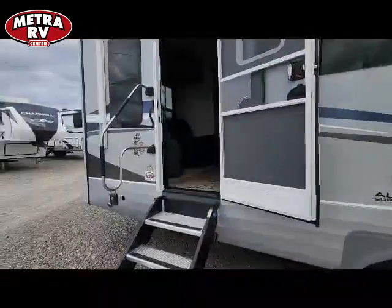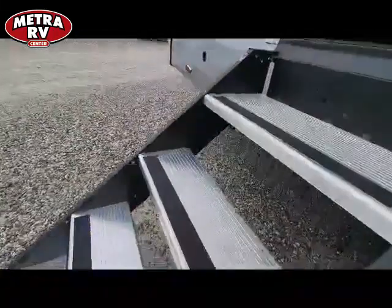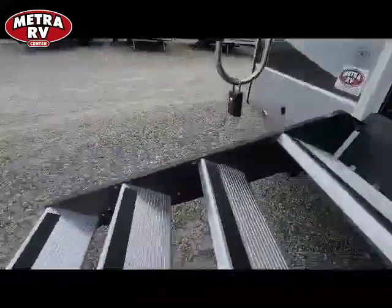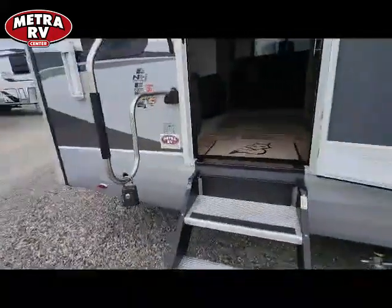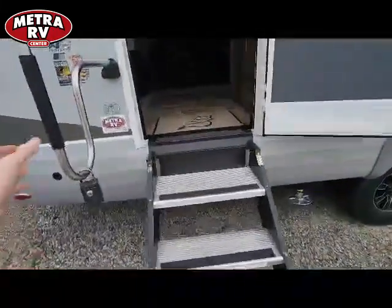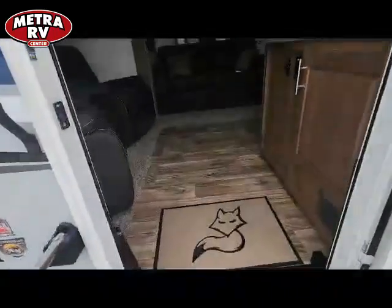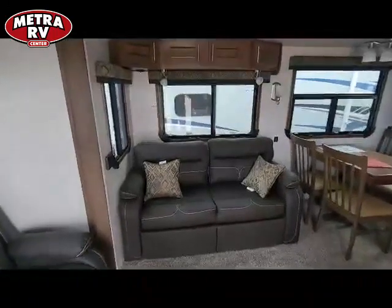Going inside, these come with a full gas-assisted step so it won't bonk you on the head. They're fully adjustable, so if you're on uneven ground you can still get an even step. You get a nice grab handle, and when you're on your first step you have access to that grab handle so you don't have to lean over.